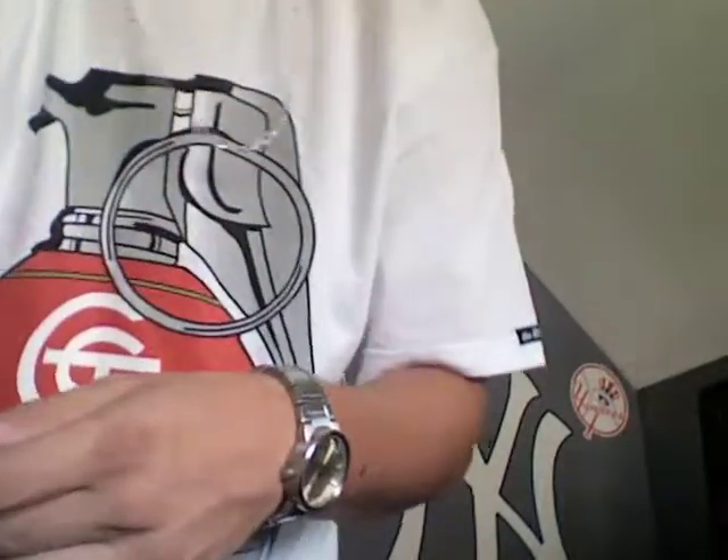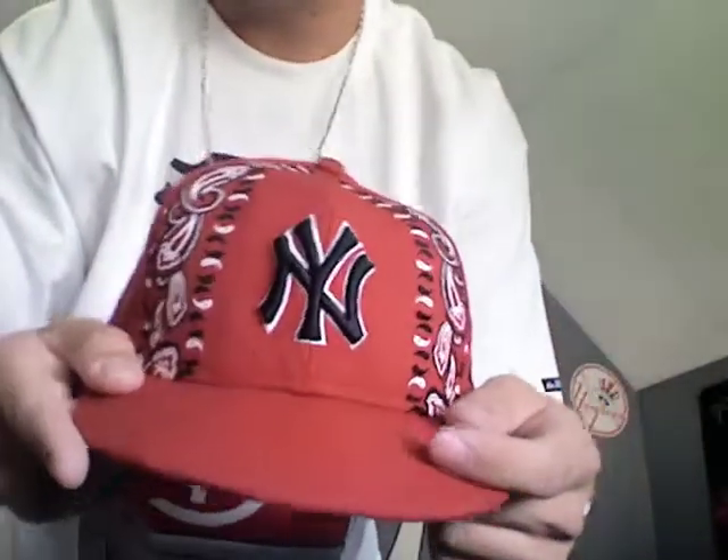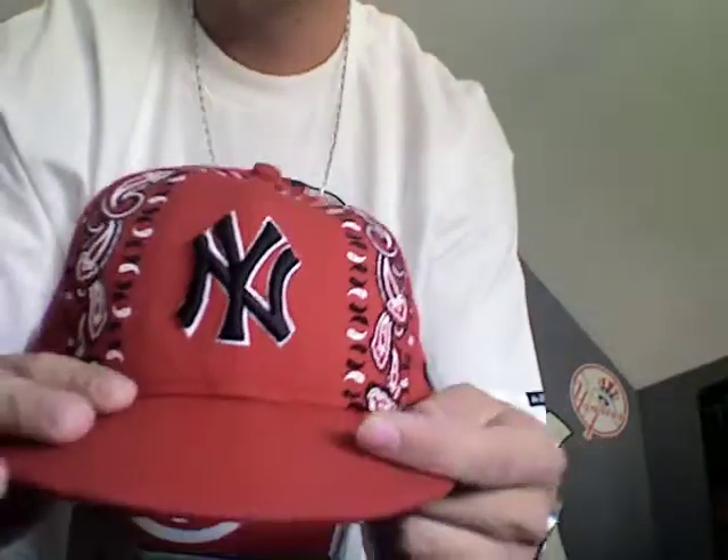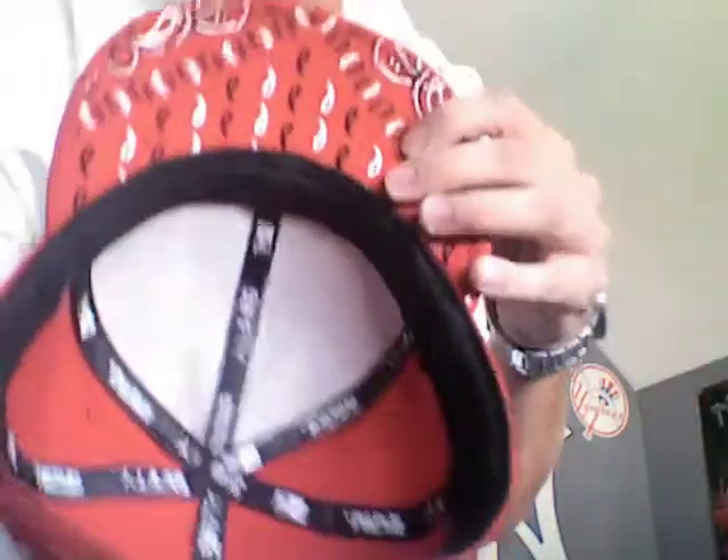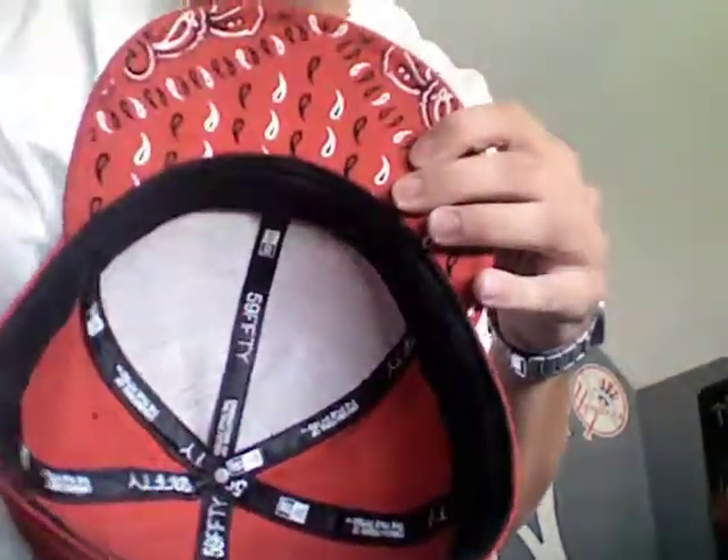Next is all red — a red bandana design. I like it. One of the first red hats I ever got, picked it up about two years ago over in Portland.